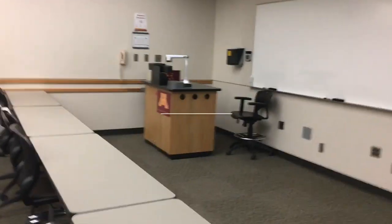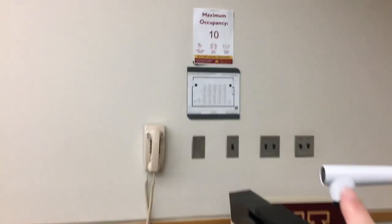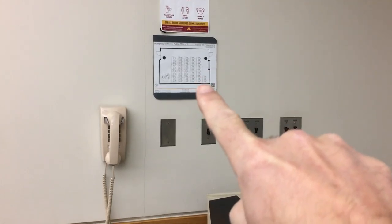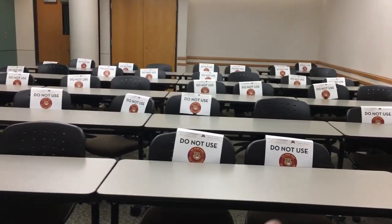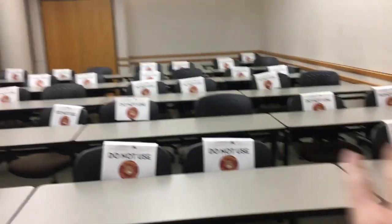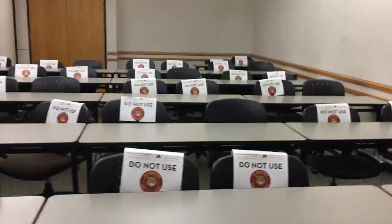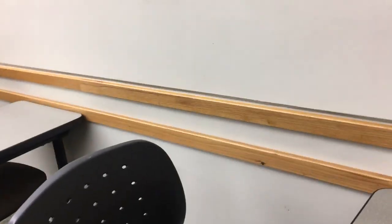Each of our classrooms has a map near the podium showing what the classroom should look like. Whenever there's a class in here, these desks get moved around — sometimes classes will reshape them or put them against the wall to get them out of the way. So we have to put them back in order for the next class, and that was pretty time-consuming to get them straight and evenly spaced out.